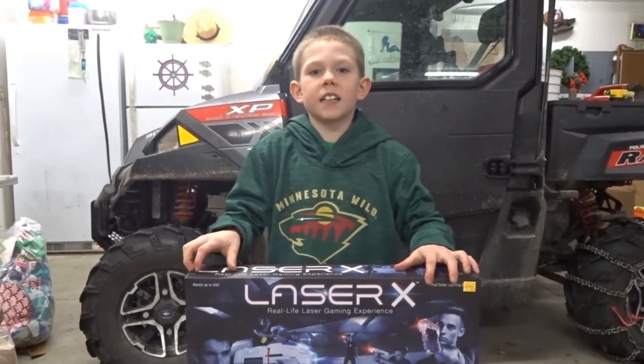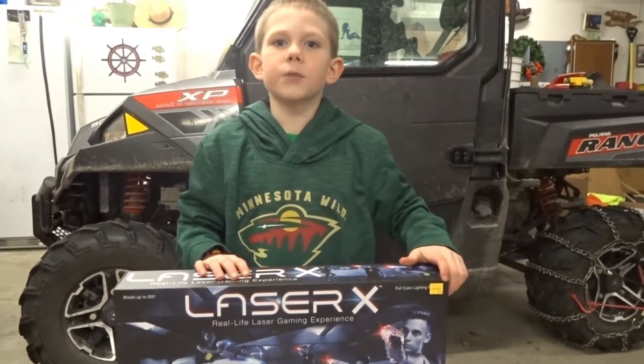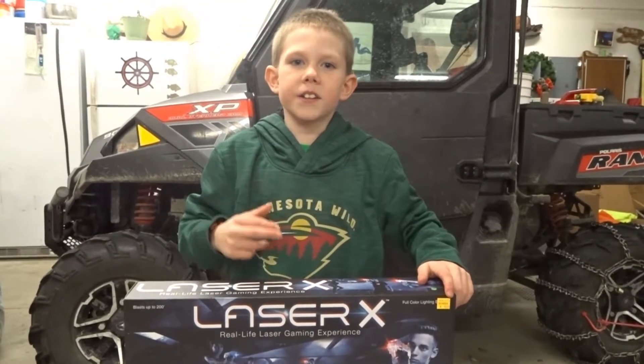This is Laser X. I got it for Christmas and this is what I like about it. This costs $49.99 and this is worth it.